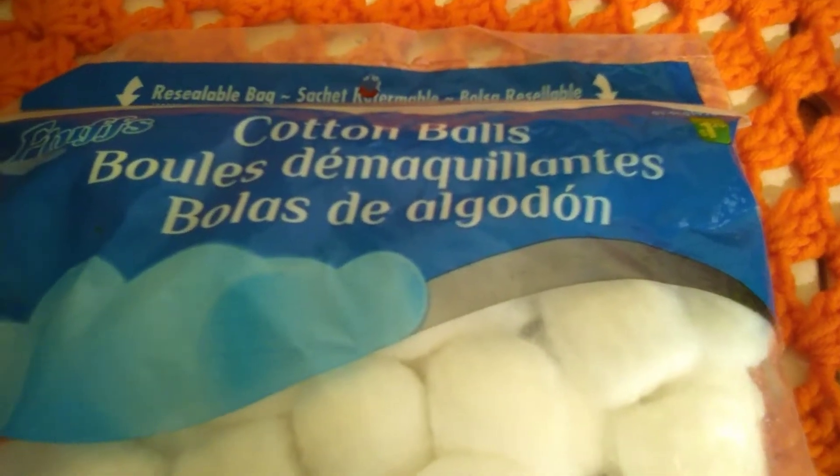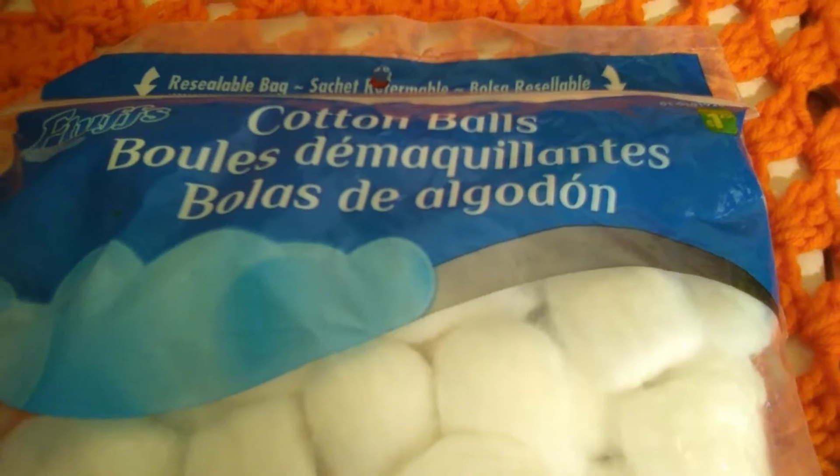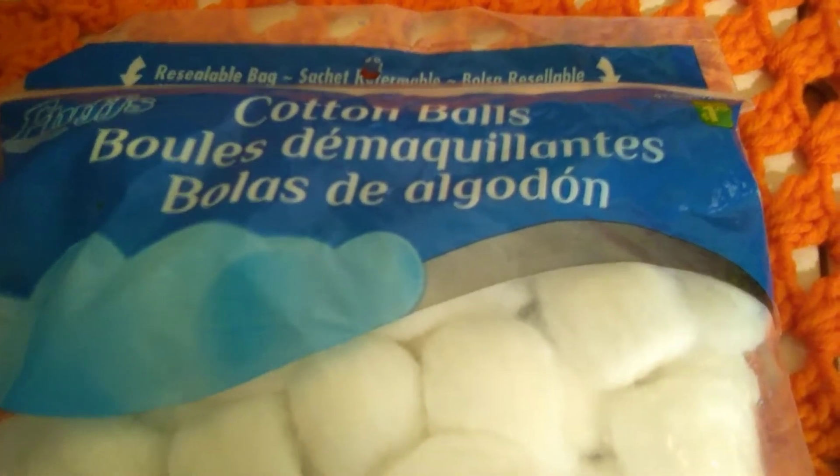Hello all! In today's video I'm back with the Dollarama haul. This first part is just items we needed, and they've also got some cool little toys for Pepper the cat.